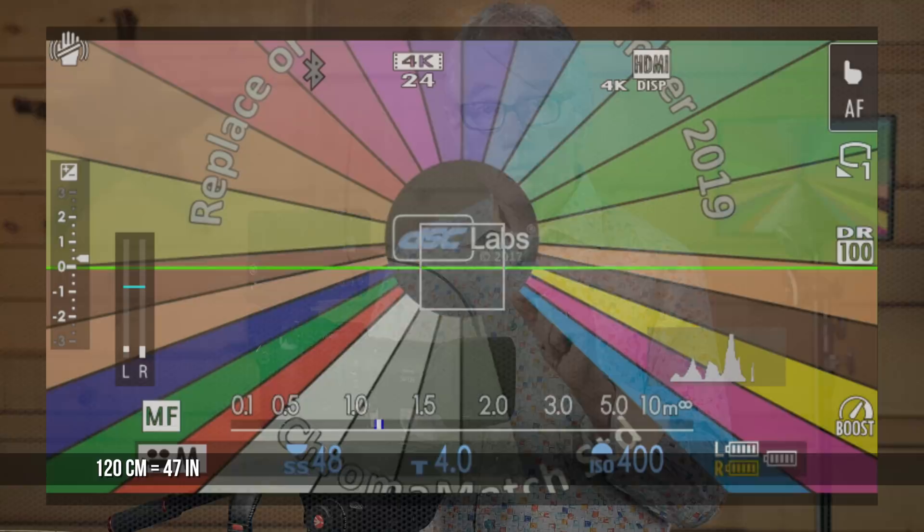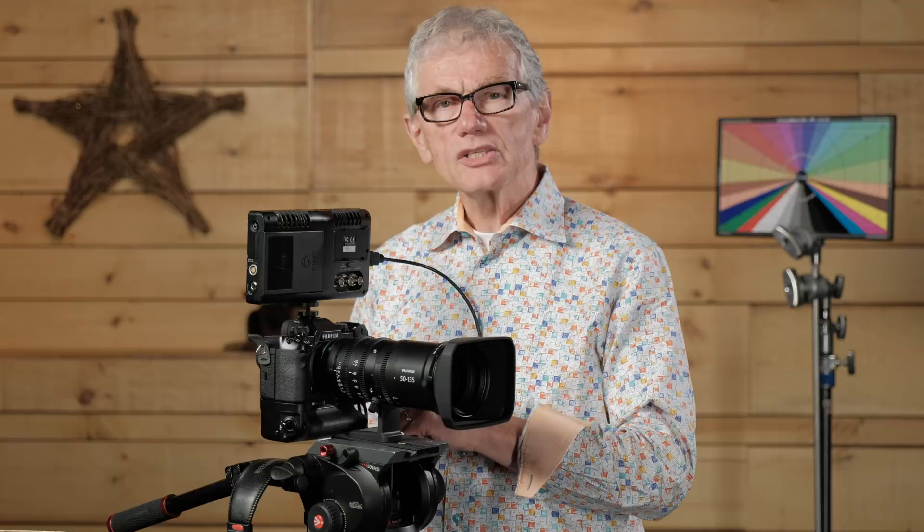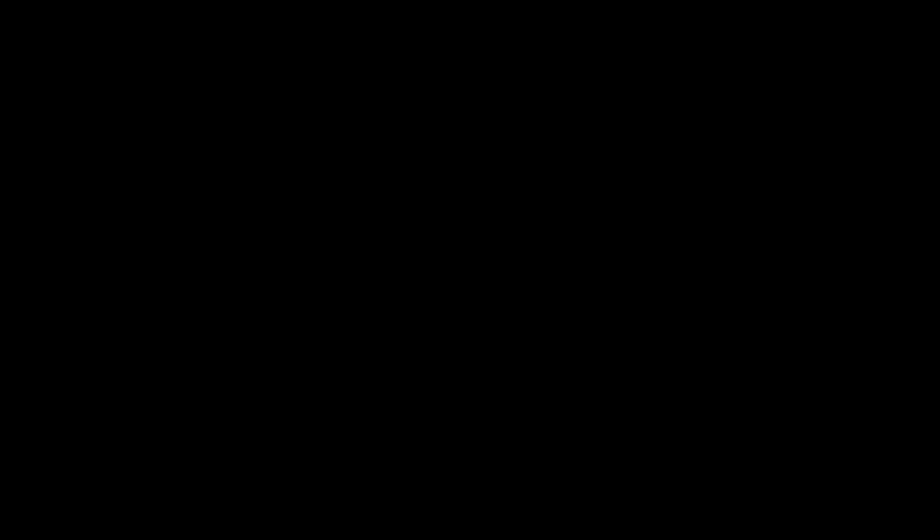The closest focus distance on the 18-55 is 85 centimeters — at 55 millimeters, that looks like this on the chart. For the 50-135, it's 120 centimeters, which looks like this at 135 millimeters. Using a switch at the back of the lens, there's a macro mode that releases a back ring, enabling an even closer focus, such as you might use for a golf ball.